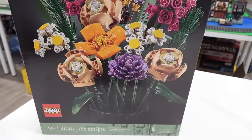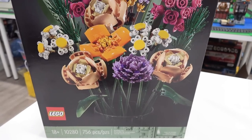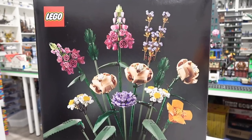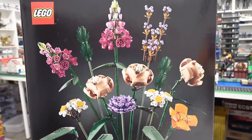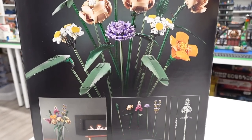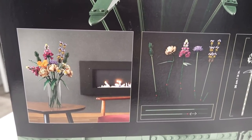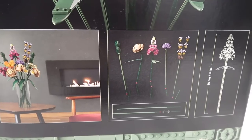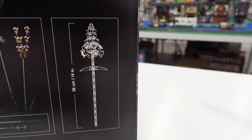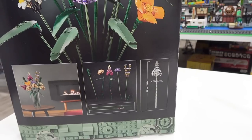This is an 18-plus set, 10280 is the set number, 756 pieces to create this huge bouquet of flowers. On the back of the box you can see some highly detailed pictures of these flowers spread out. You can also see a very classy image in a home decor setting right beside the fireplace, and you can see the size of the flowers — they're actually life-size, 36 centimeters or 14 inches tall, and they all range in size so that you can make a nice arrangement.